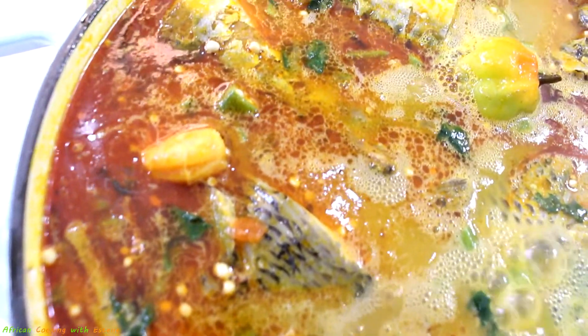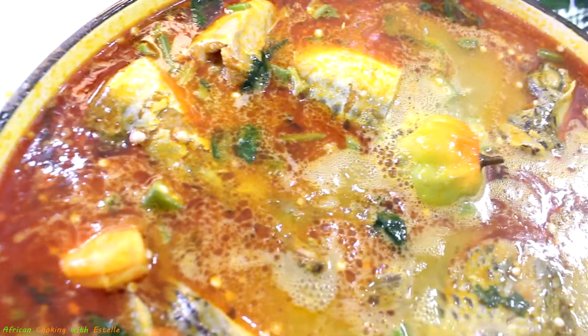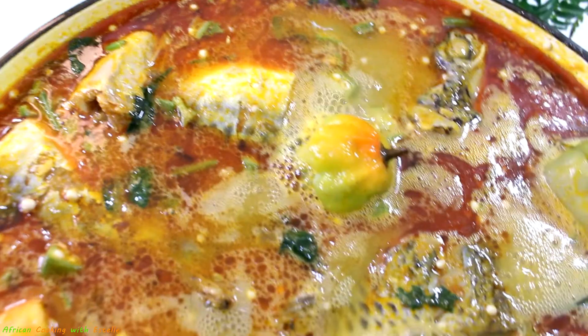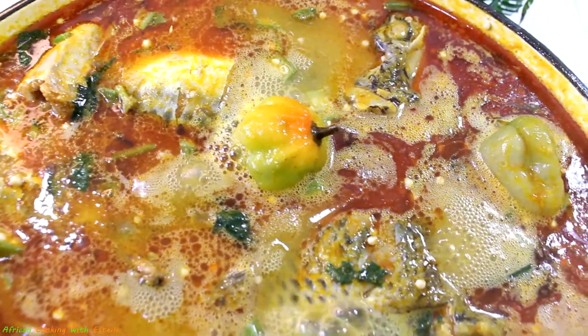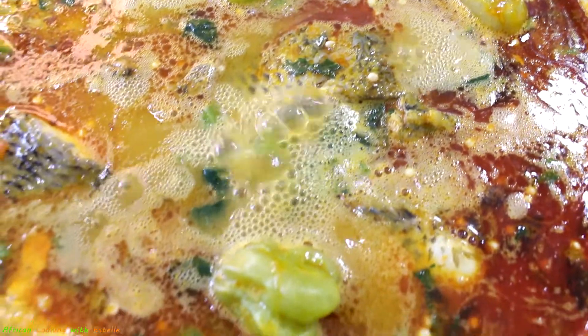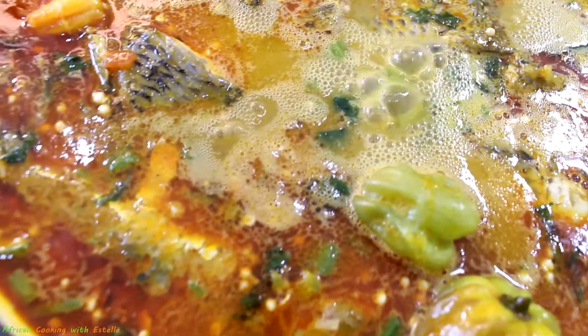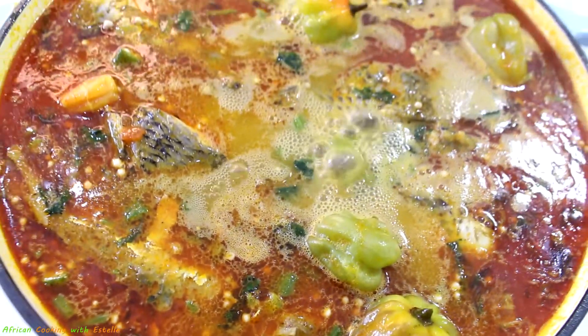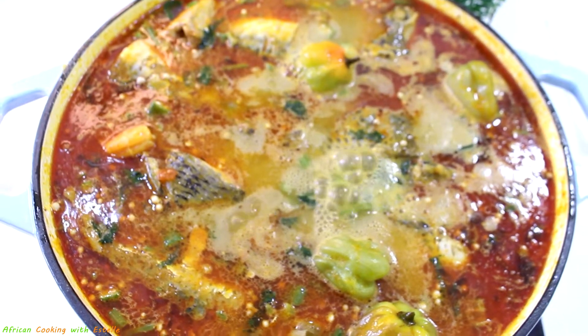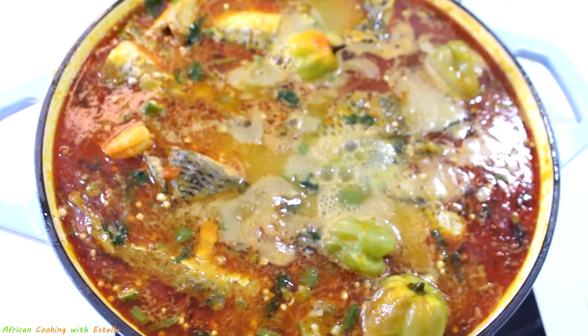I'm going to turn off the heat and let it cool down slightly before serving. I'll be serving this today with some pounded yam, which is one of my favorites, but you can also serve it with banku, akabato, plakali, or any other swallow of your choice — it will taste delicious!